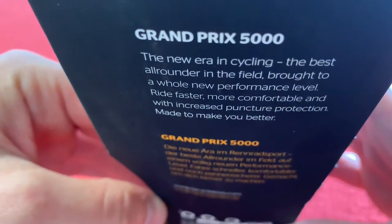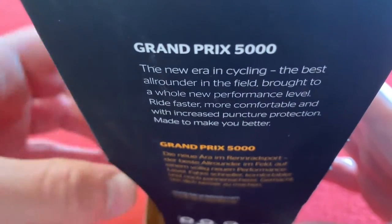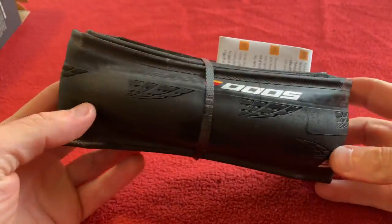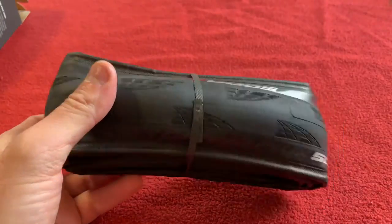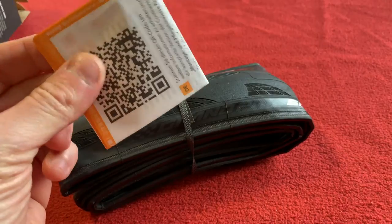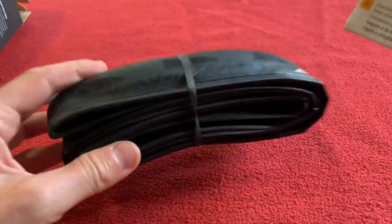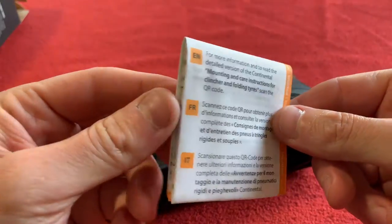And a new era in cycling. GP5000. So as you know, I get my stuff from Wiggle — not sponsored by Wiggle, it's just where I get my kit. These cost me £30.83. I've got two of them, obviously, for the obvious reason — front wheel and back wheel.